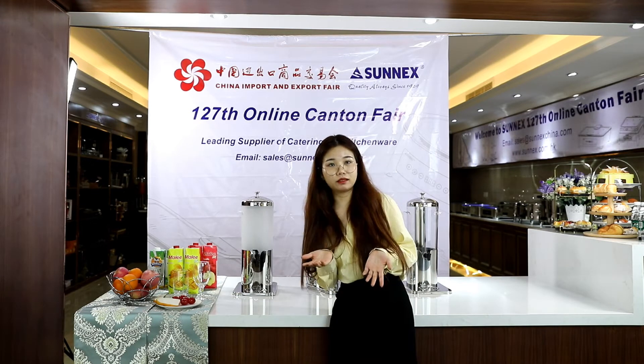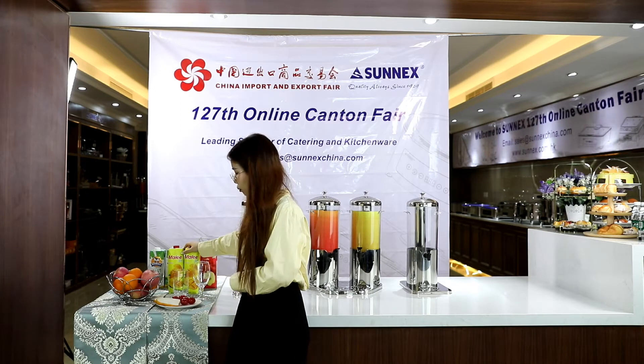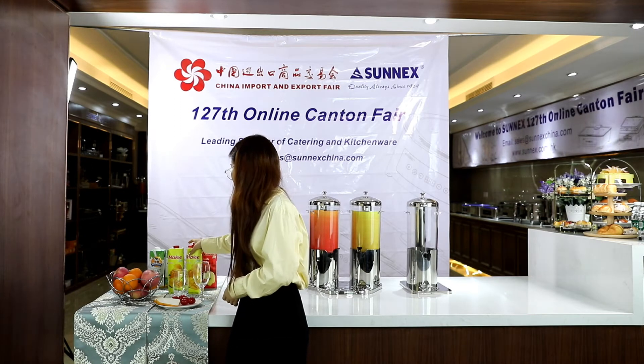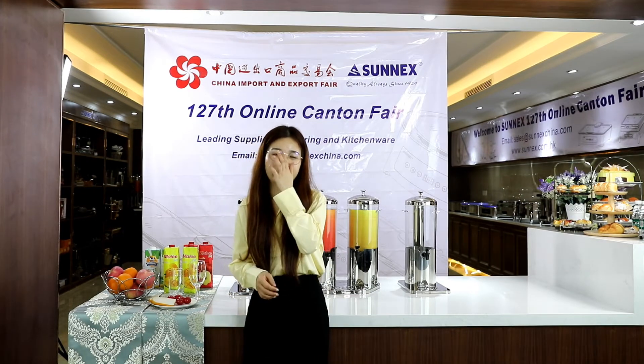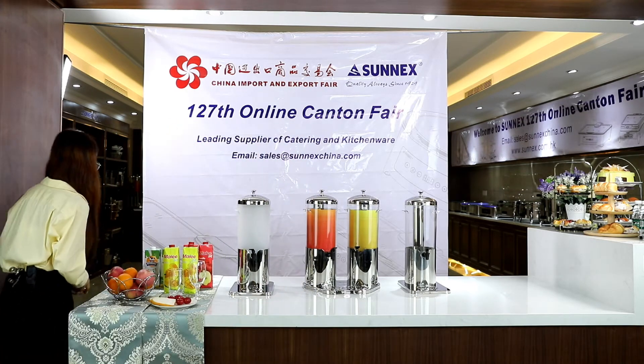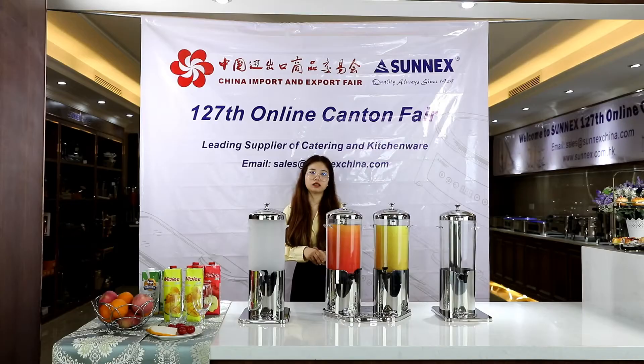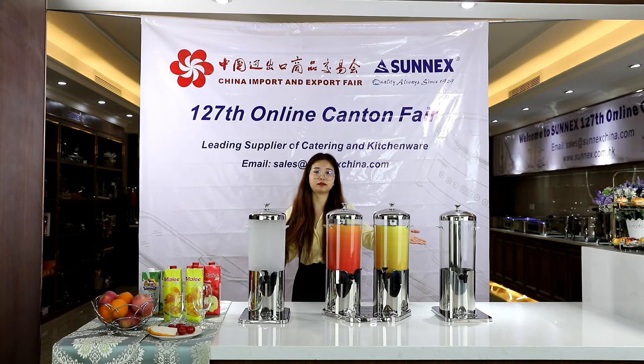May I ask you a question? What is your favorite drink in summer — cold orange juice, cold mango juice, or apple juice? Today I would like to recommend a product that is suitable for all seasons, especially in summer.